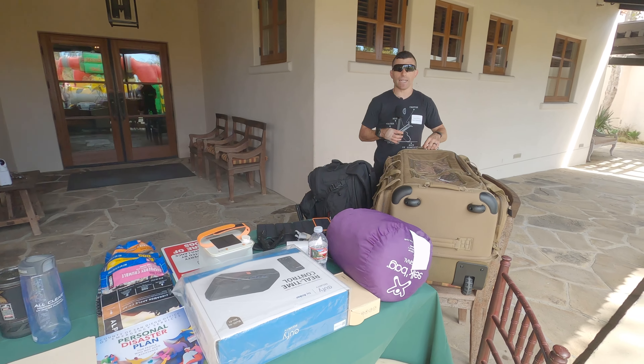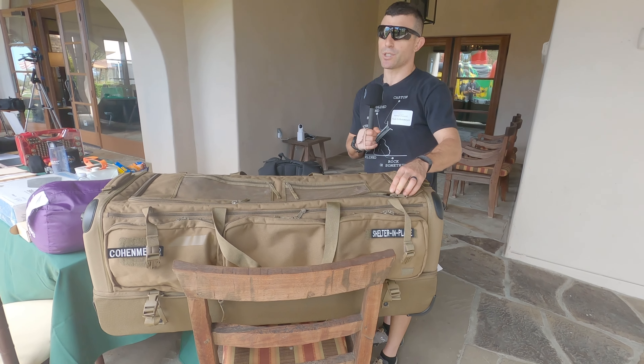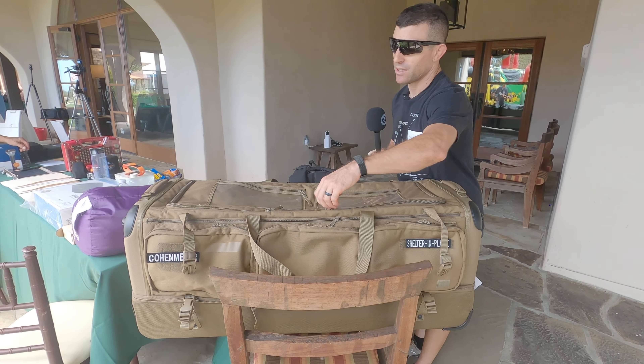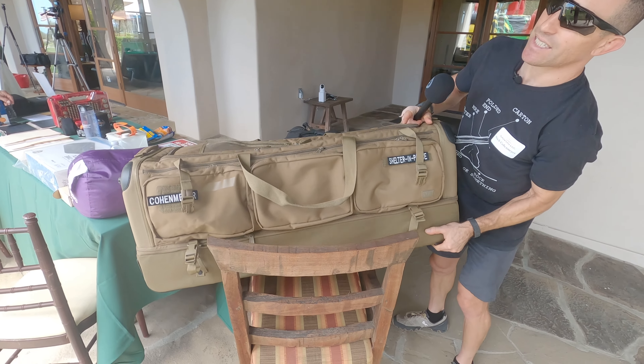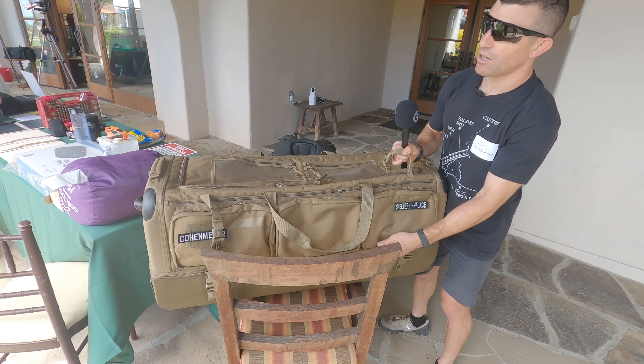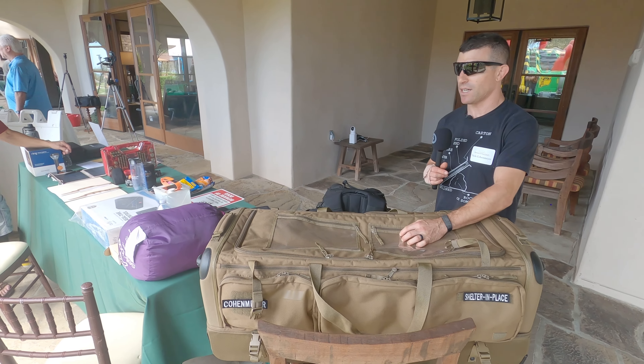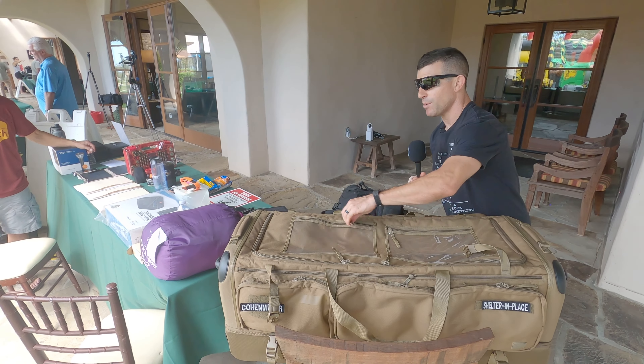You can fit everything that a family needs in a bag this size. This is basically a $400 bag, but there's a reason for this — it holds 186 liters of stuff and has a separate compartment down here for your clothes. They use this in the military for a reason. 5.11, Blackhawk — outstanding brands.